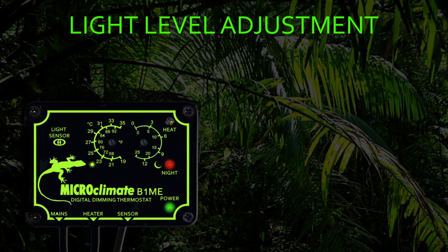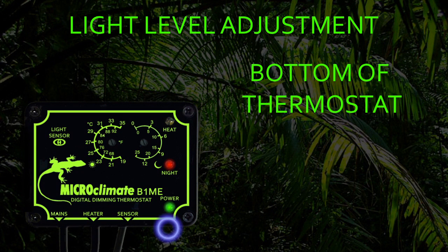The light level adjuster is located on the bottom of the thermostat next to where the sensor is fitted. It comes factory set at mid-way in its adjustment range. To fine tune the light level required to switch the thermostat into night mode, the adjuster can be turned clockwise to require it to get darker before switching into night mode, or anti-clockwise to require the thermostat to switch into night mode sooner. The nighttime drop mode can be disabled if required by setting the drop temperature to zero, then irrespective of the light level the thermostat will control the temperature at the daytime setting.